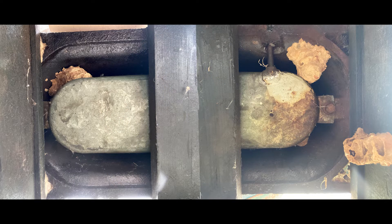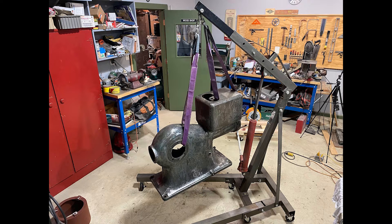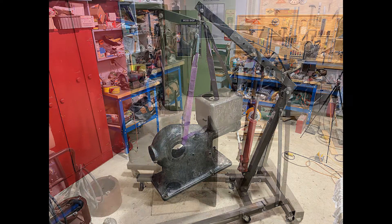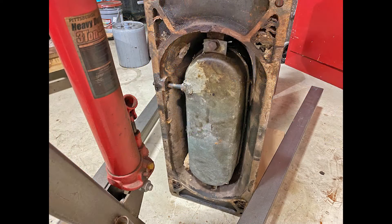The only part left to remove from the engine was the fuel tank, located inside the bottom of the block. The only way to access it was to lift the engine off the skid. Back came the engine lift and after carefully strapping the block — much lighter now — I lifted it off the skid and very carefully lowered the block to the floor with the head up.